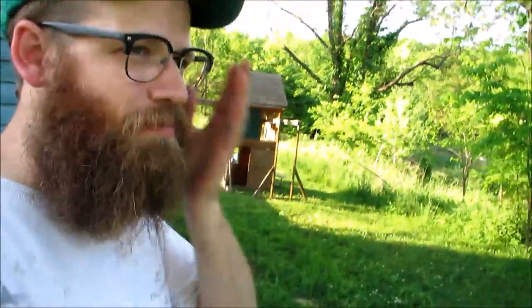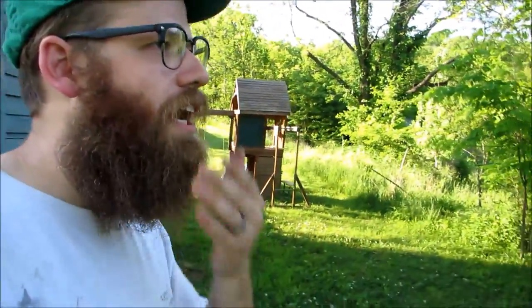With everything else getting trimmed up, it's like 85 or 90 out and just so muggy. I just don't know what to do with this beard anymore — it's so unkempt. With everything else getting buzzed, I think it's time for me to get a buzz too. So when I'm almost done mowing and done with that, you'll get to see a brand new me as well.